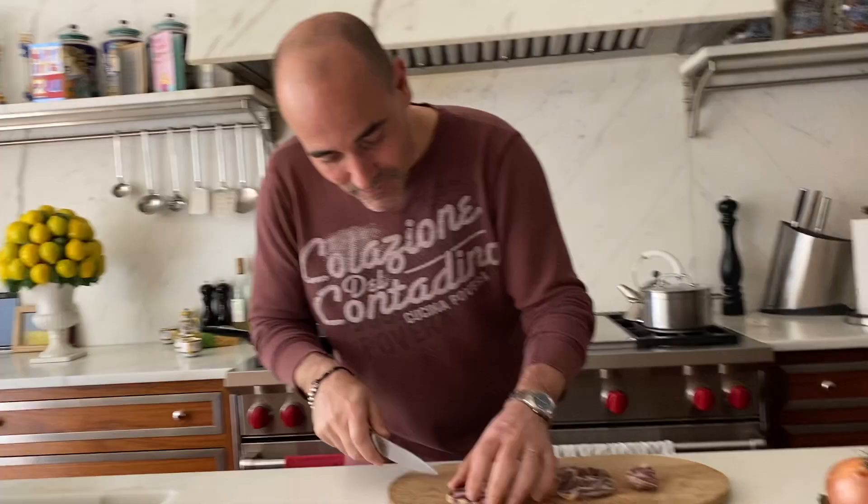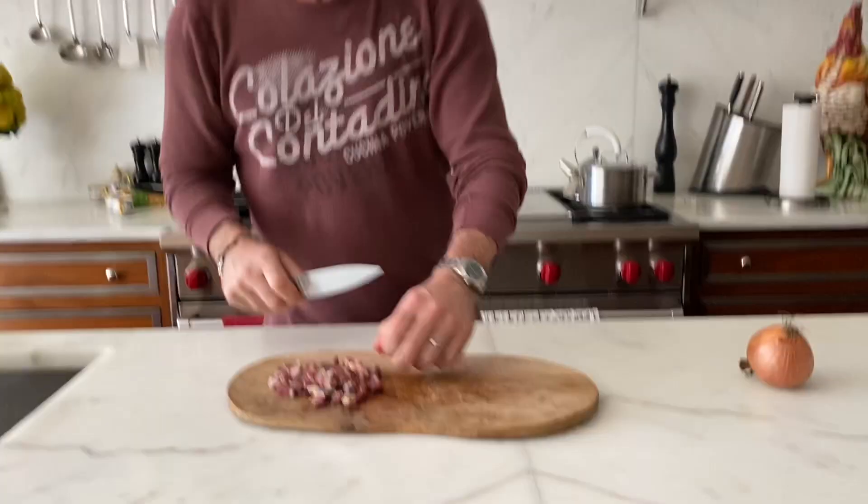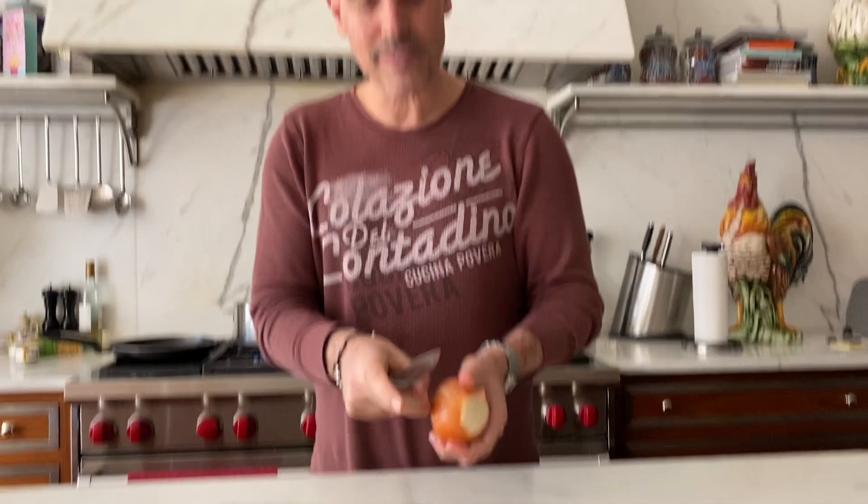Some salami or capicola, prosciutto — some cured meats that are kind of dried. Don't throw this stuff out. We're just gonna cube this up. That's all beautiful fat.